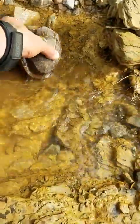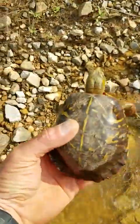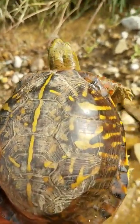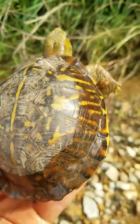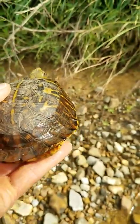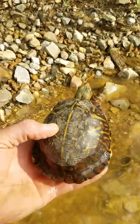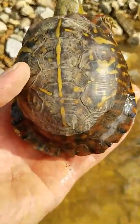I've seen him just enjoying that warm water here. You can see what his shell looks like. A lot of the ones I see, they're really flared on the back of their carapace.